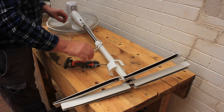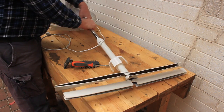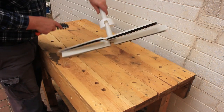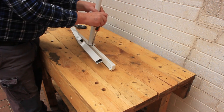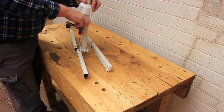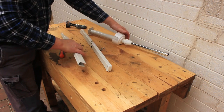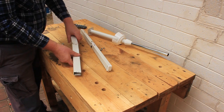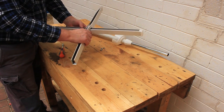Start by removing the fan head from the base — this is usually held on by a single thumb screw. Now use a screwdriver to remove the damaged feet from the pole. These feet are usually made from thin pressed steel and are easily damaged if you accidentally step on them. Each foot has a half-depth notch cut in it to allow them to fit together as a pair.